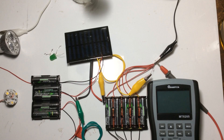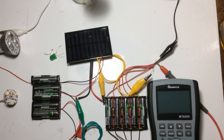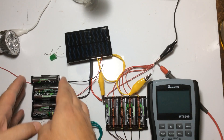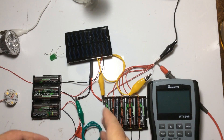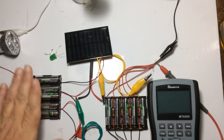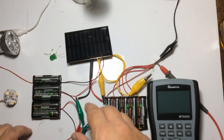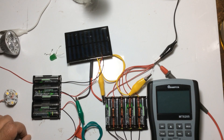Welcome everyone to my channel. In this video we are going to be looking at adding a solar panel into the Tesla power transfer method and the normal transfer method. For those of you not aware of what I've been up to, please go and have a look at those other videos. To ensure the power, instead of being used by a light or any load in a DC setup, it's being transferred from a series bank arrangement of batteries to the parallel arrangement.